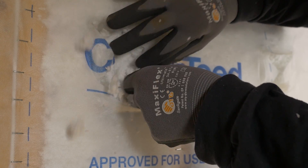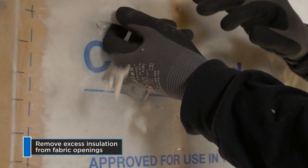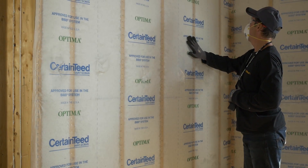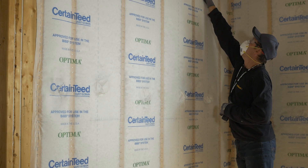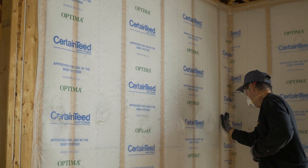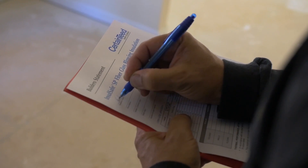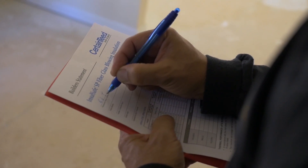If you overfill, remove the excess material so the drywallers will have a nearly level surface. As you gain experience, you'll learn the feel of a correctly filled cavity and you'll be able to judge your work by the firmness of the insulation. A good installer will periodically complete a density check following industry guidelines and then document their results.